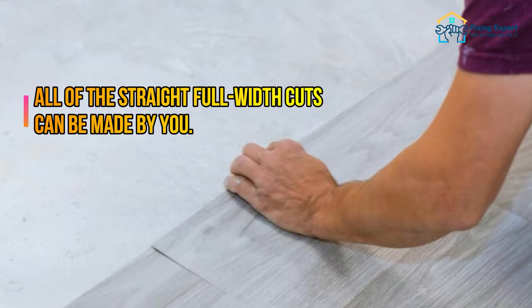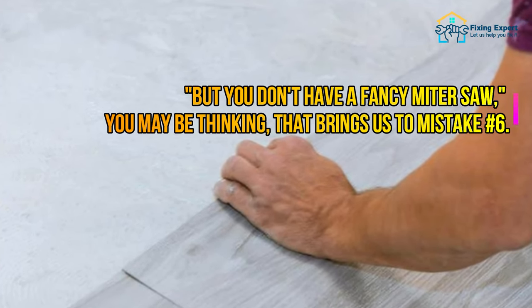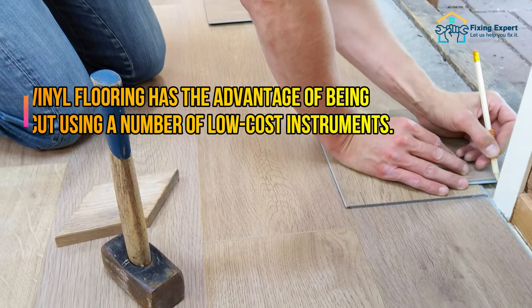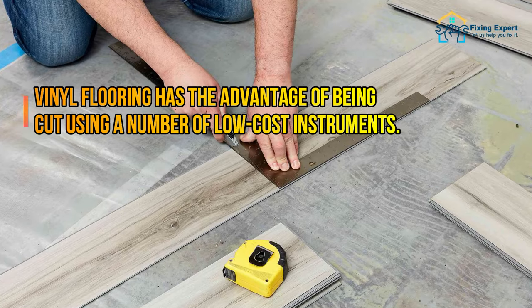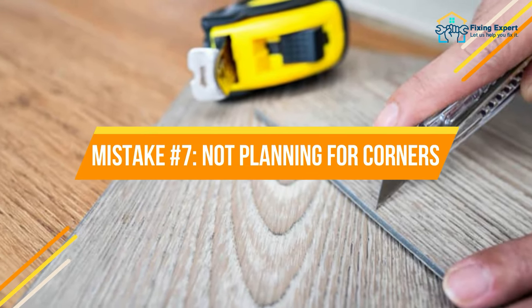Mistake number six: thinking you need a lot of fancy tools. All of the straight, full-width cuts can be made by you without a fancy miter saw. Vinyl flooring has the advantage of being cut using a number of low-cost instruments.